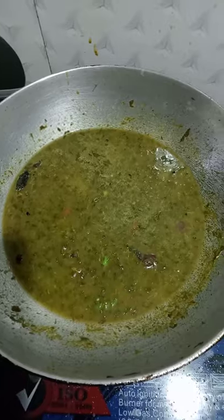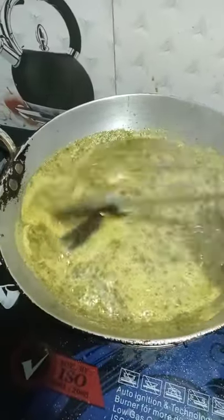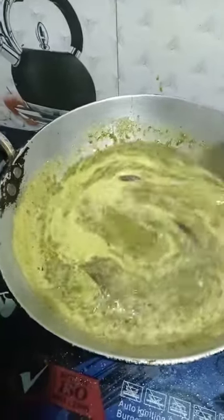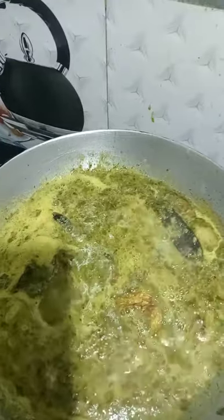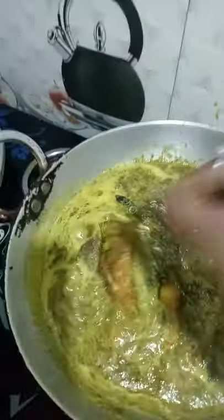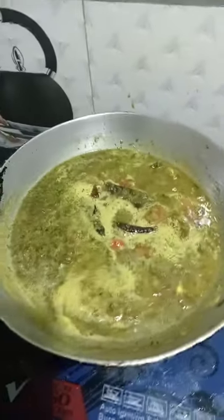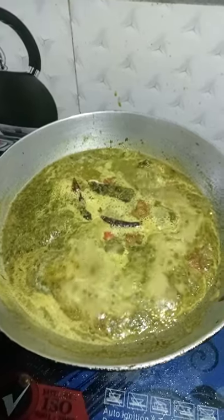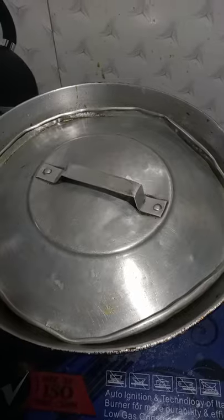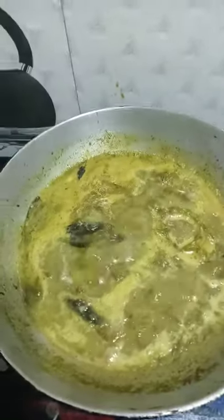Cook for 4 minutes. We need to break it down and take 2 minutes. The pan is ready to cook for 2 minutes. We need to cook the pan. It's good to have a good meal. I'm ready to cook our dishes.